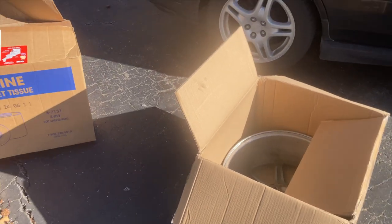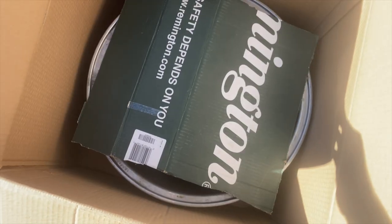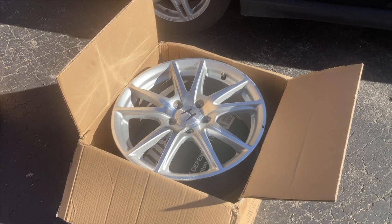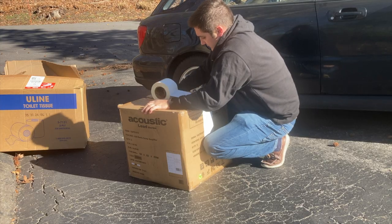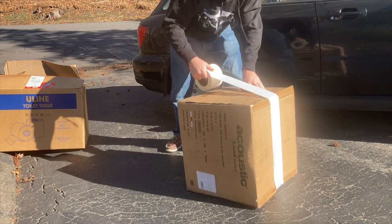I got the boxes from a guitar store for free, and I packed the wheels with the outsides facing out with extra cardboard for padding. I used industrial strength white tape to seal the boxes, but I actually did that for two reasons — and you'll see why in a second.